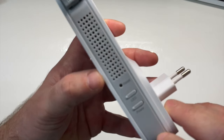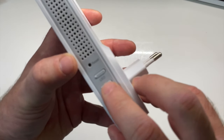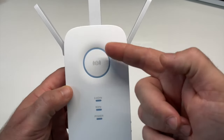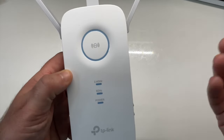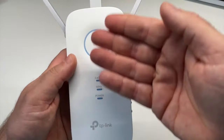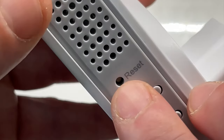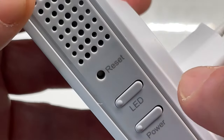Juste dessous, on va avoir des LED qui vont nous montrer le bon fonctionnement de notre répéteur TP-Link : si le 2,4 GHz est utilisé, si le 5 GHz est utilisé et si l'appareil est allumé. Côté droit de l'appareil, on va avoir deux boutons : le bouton Power qui va allumer notre appareil, et le bouton pour éteindre les LED. Si vous avez mis le répéteur dans un couloir ou dans votre chambre, la nuit, ça peut être dérangeant. Avec ce bouton, on peut éteindre les LED. On peut aussi apercevoir un tout petit trou sur le côté droit, juste au-dessus de ces boutons, pour faire un reset de notre appareil.